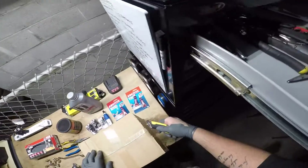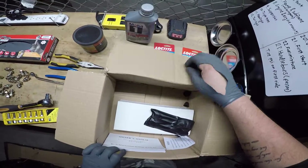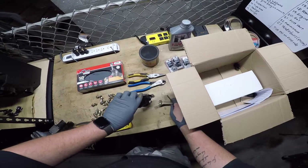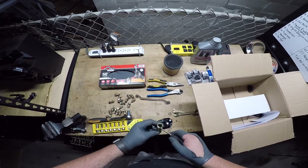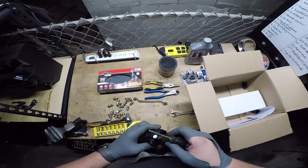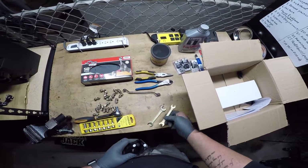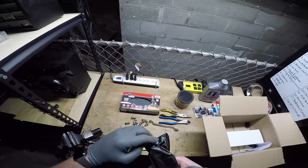Before I continue - we have a box inside of our box, let's see what's inside it. So we have a tool kit for the bike. Basic tool kit - a spark plug wrench, or just a general 12-14mm wrench, a flathead screwdriver, 14-17mm and 10-12mm wrenches. Nothing crazy, but I'm sure it could prove itself useful out on the road.